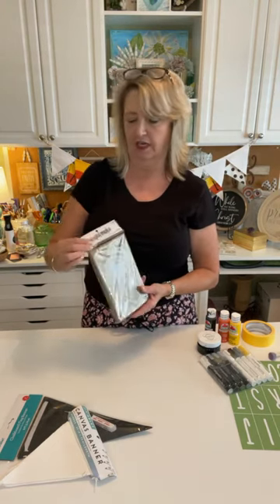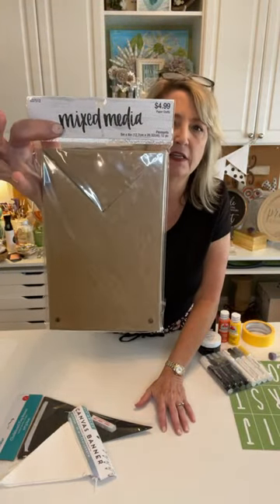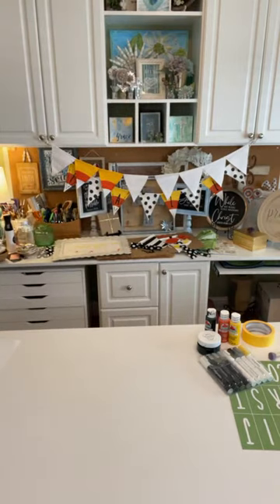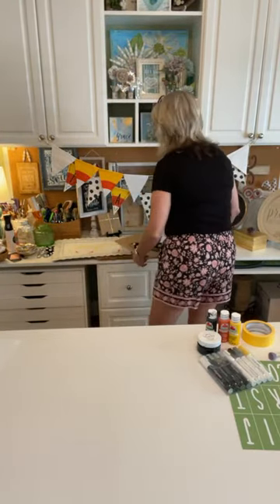This third one I think I got at Hobby Lobby. I just love to make banners — they're so easy, so fun, a great way to switch the look of a room up. They're never expensive and they're fun to change throughout the year. Okay, let's start with the simplest one.